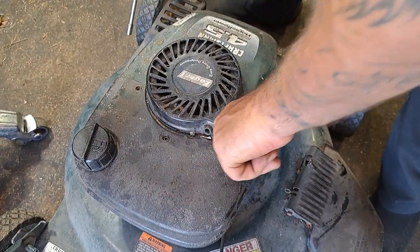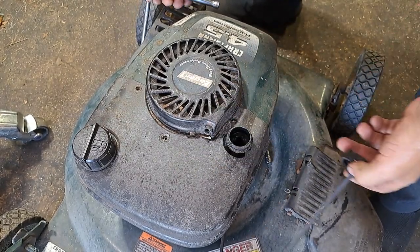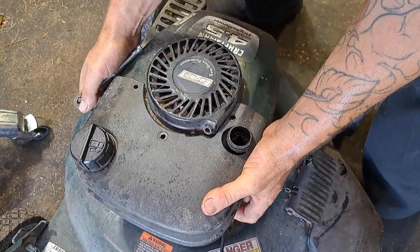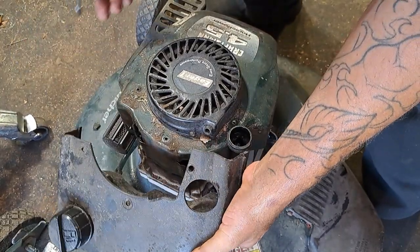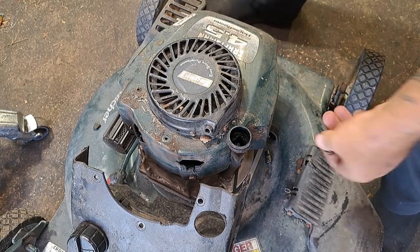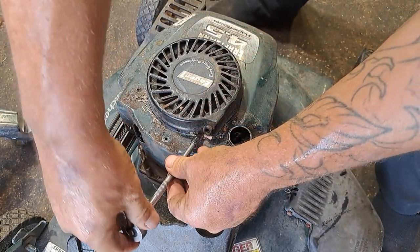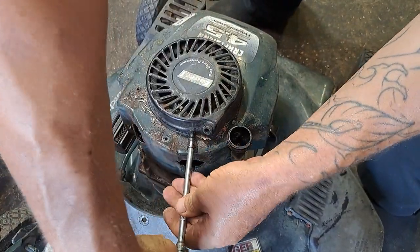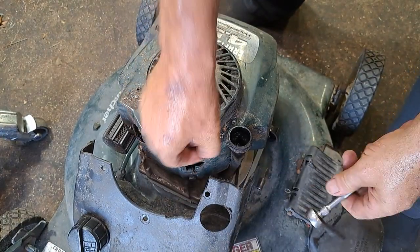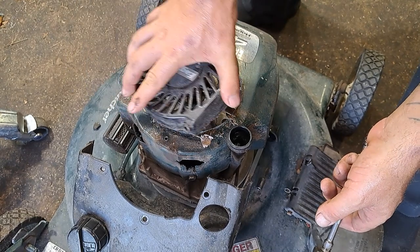So we'll get this dial off here — it's nice and full of dark, never-been-changed oil. There we go, just bring it forward; the line just laid down in there nicely, no problem. Now we can get to that last quarter inch bolt. Those probably aren't 8mm on a Tecumseh — they're probably actually five-sixteenths. I used an 8mm though; they're close enough to the same size. Lifts right off, no problem.